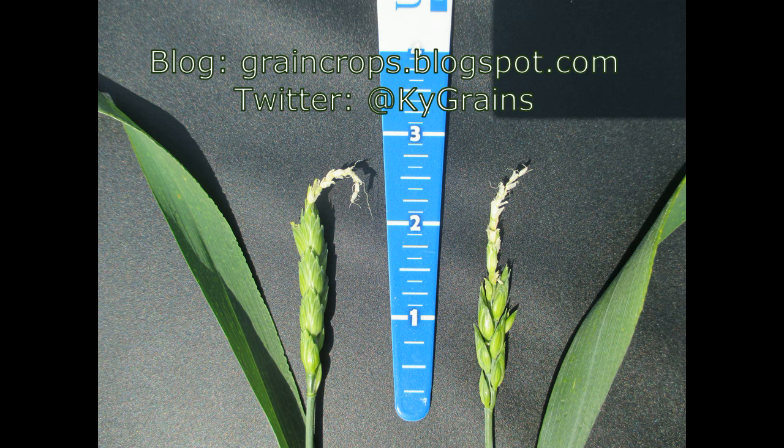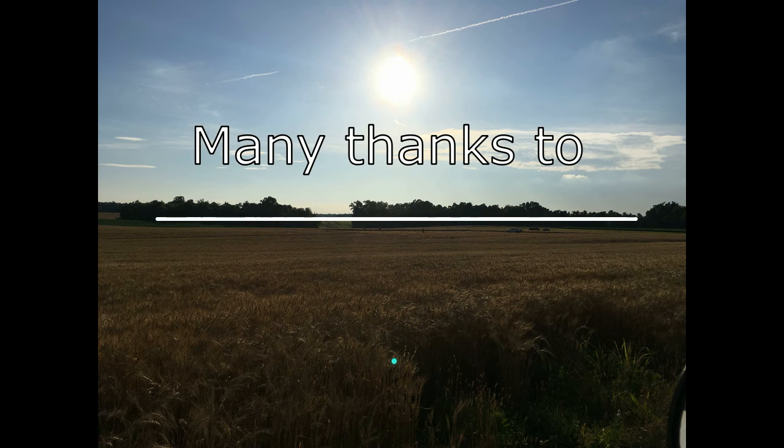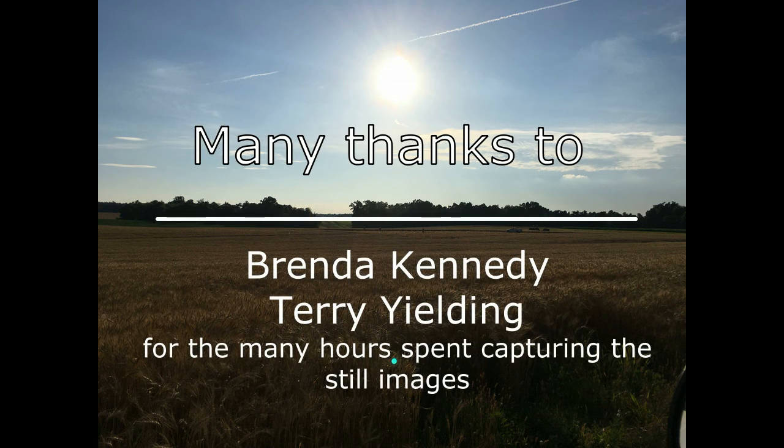I hope you have found this video helpful. For more information, please visit our blog or follow me on Twitter. This has been Carrie Knott with the University of Kentucky Cooperative Extension Service. Thank you for your attention and for all those that worked so hard to make this video possible.